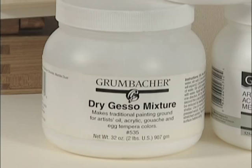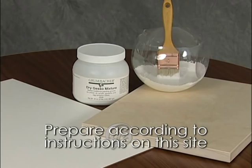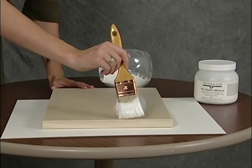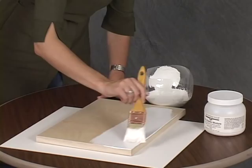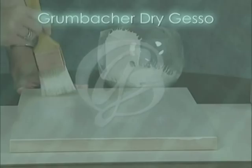Dry gesso must be mixed with water and prepared according to instructions, which you'll find on the Grumbacher website. Grumbacher dry gesso, being of a traditional formulation, is not appropriate for flexible supports. A distinct advantage of traditional dry gesso is that it tends to have greater adhesion than modern polymer-based gesso. You can also paint anything on dry gesso ground, including egg tempera and gilding. An important point to note: you cannot put acrylic gesso over traditional gesso and vice versa — neither will adhere to each other properly.